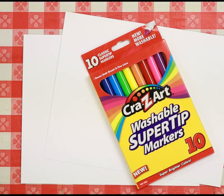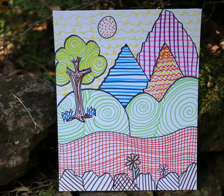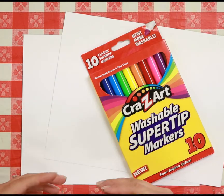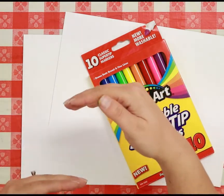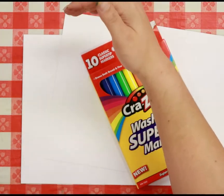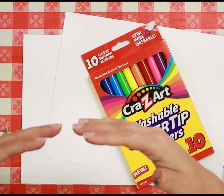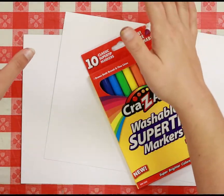The first one we're going to do is going to be of a field with a tree. We're going to use a technique called line work, using our markers and paper to create what's called perspective. In this perspective drawing, you're going to have the foreground — what's closest to you — your middle ground, which is what's behind what's closest to you, and then your background, which is what's furthest away.